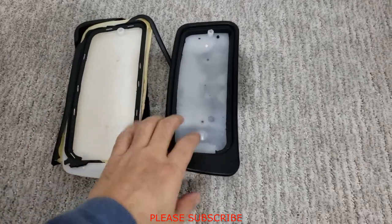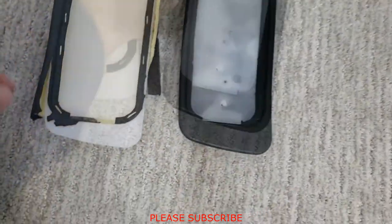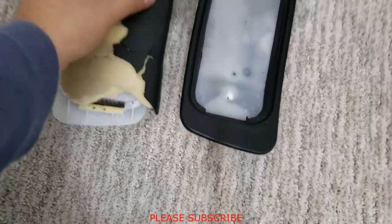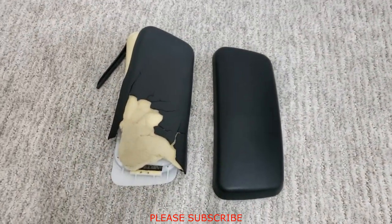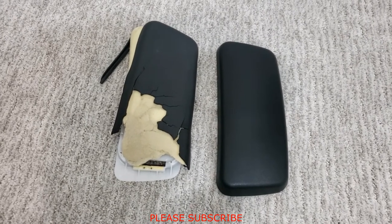Before installing the new one, it's always a good idea to compare them side by side. As you can see, they both look the same — the screw hole is in the same location. Comparing them here, you can see they are all exactly the same.